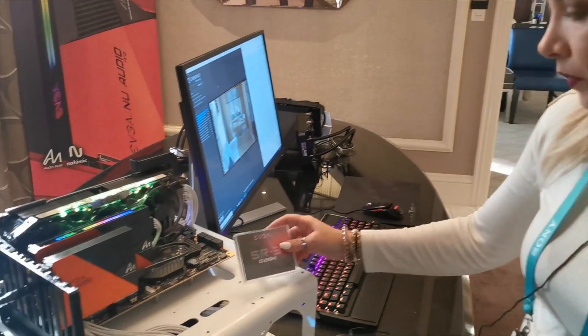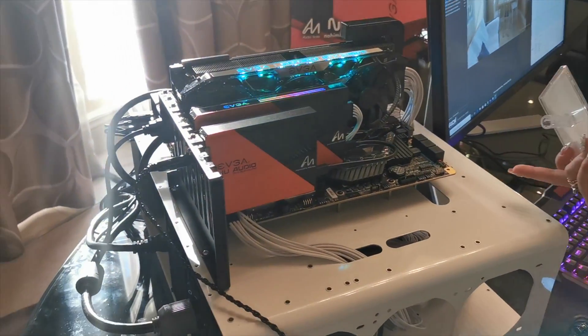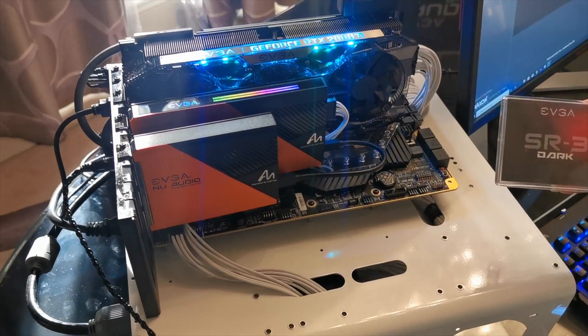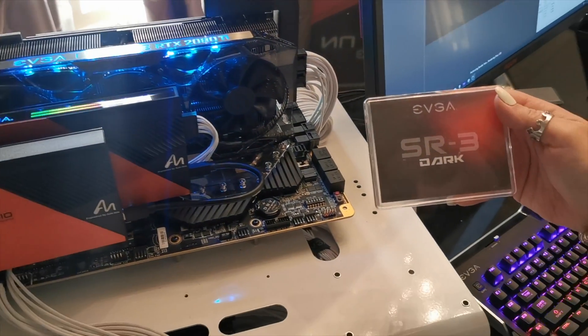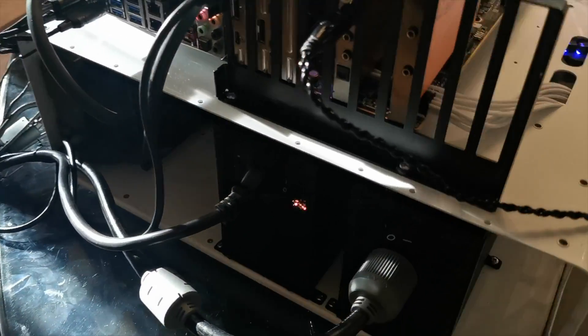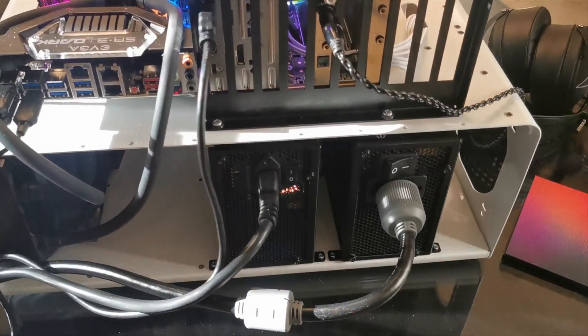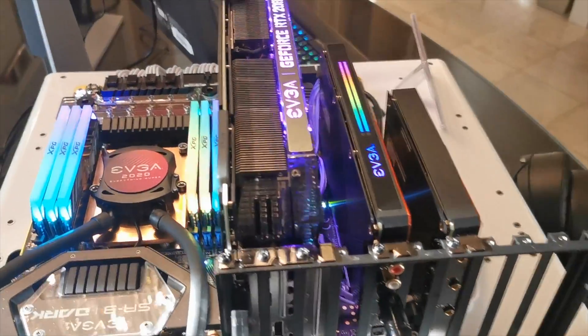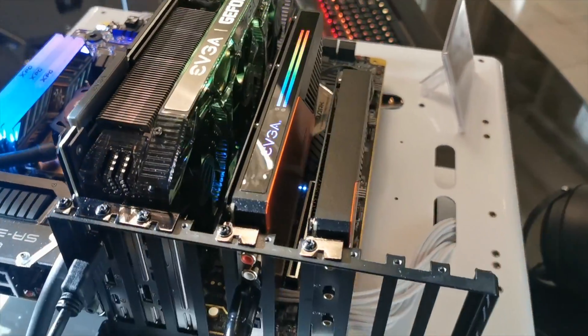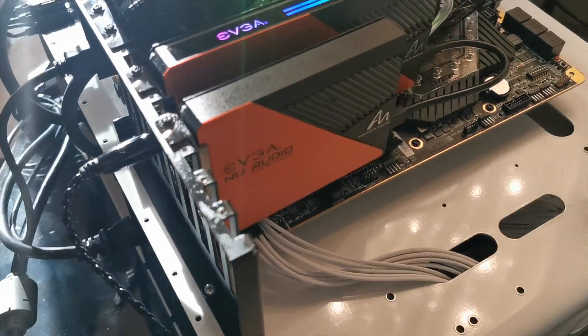To continue, we have a new high-end motherboard — this is the SR3 Dark. It's not for entry-level, and mounted onto it there is a new audio card.